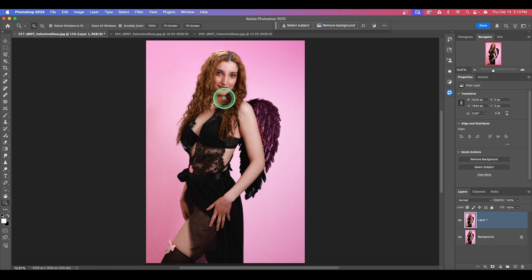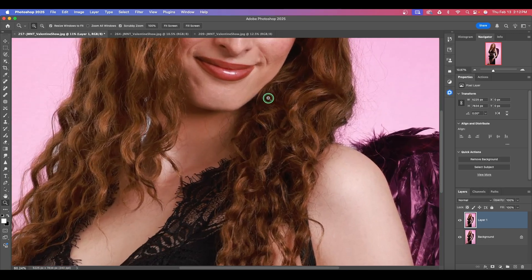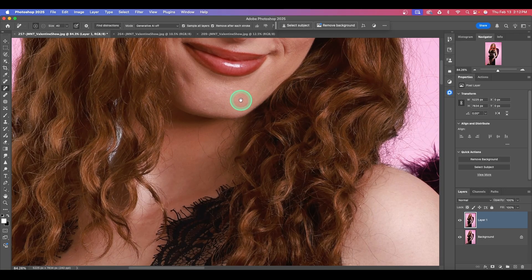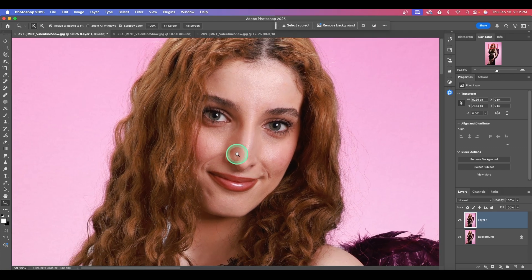I'm pressing down on the letter Z and then sliding my mouse to the right. Hold the space bar and we can adjust the view. Let's zoom out just a little bit. It did a great job removing the skin defects and blemishes. Here is before and after.